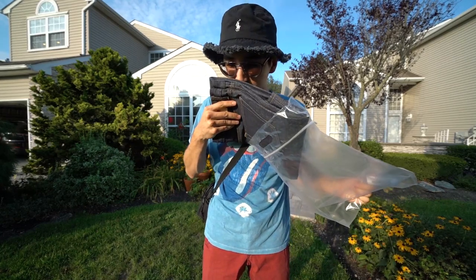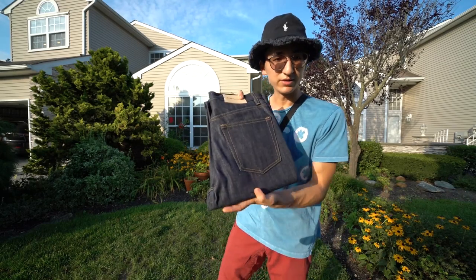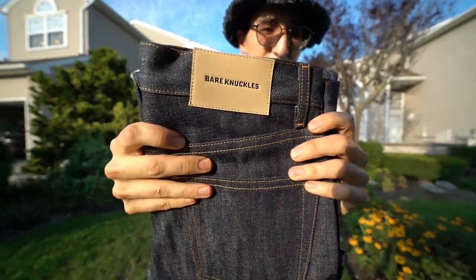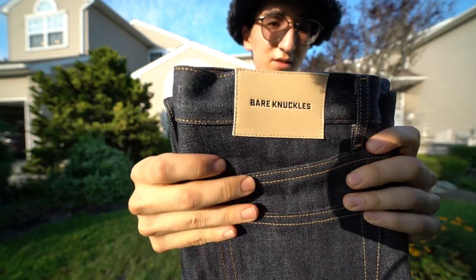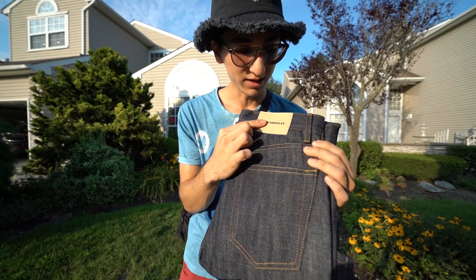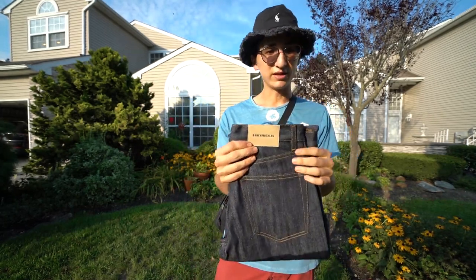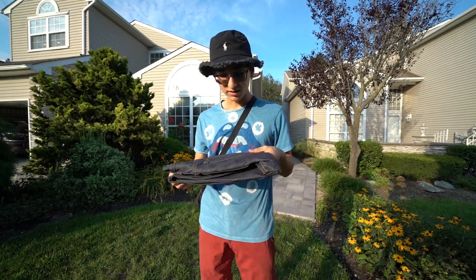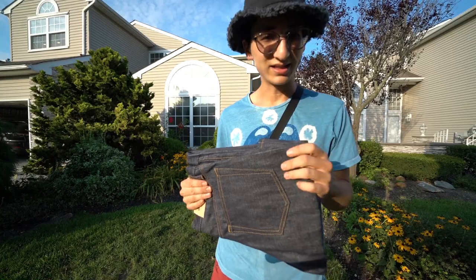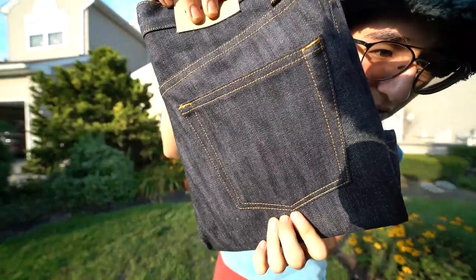Smells pretty good. Here we go with the denim. There's that Bare Knuckles tab — really nice leather, actually really smooth. This is more like a really fine nubuck, not quite leather, but really nice. The quality on the denim itself feels really nice — it's a very heavy weight, as I said, 14-ounce denim.